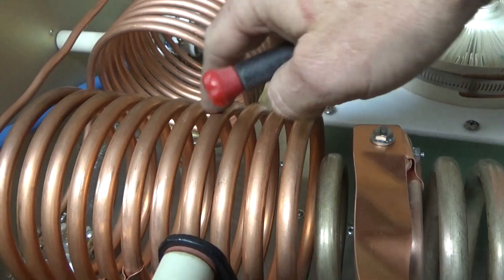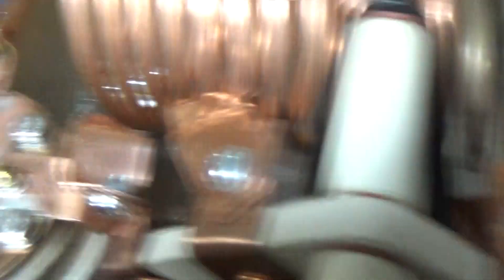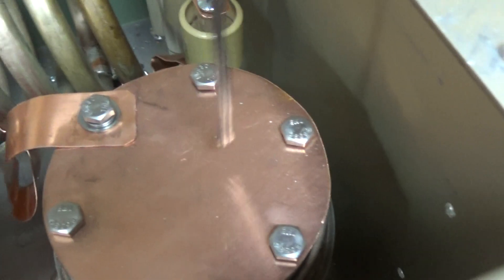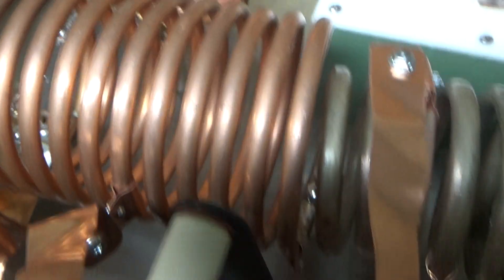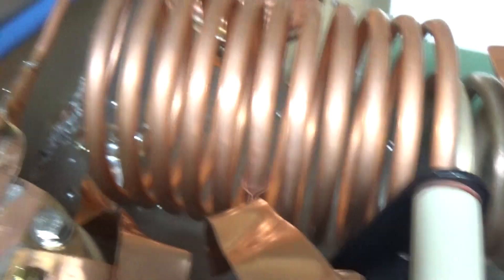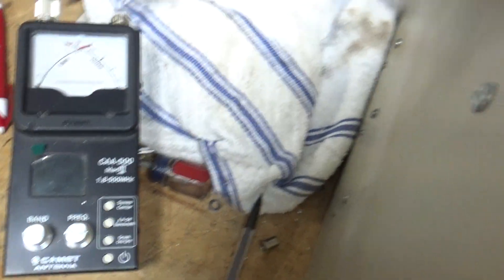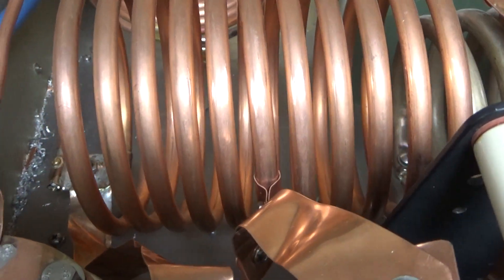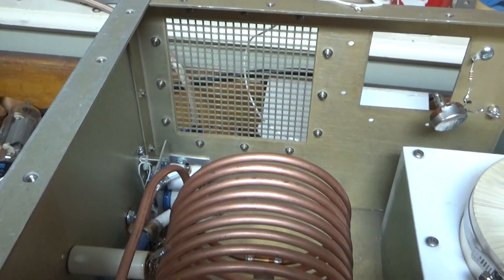That's about it for now. I still have to add the spark gap. I have one on the load side and I'm going to put one on the plate side also. I resonated it on each band with my Comet, back fed into the output connector, and I have a supply that's firing the relays.